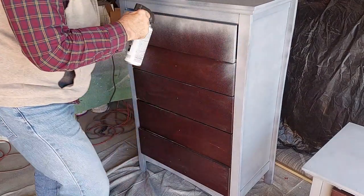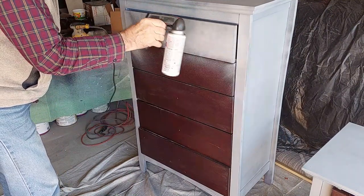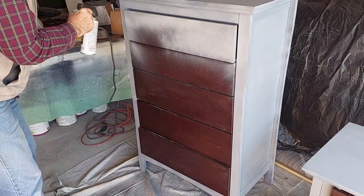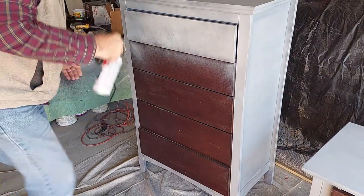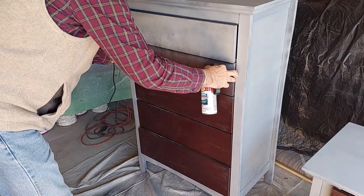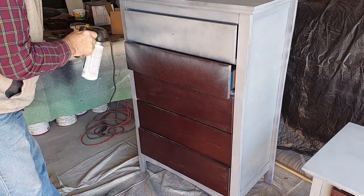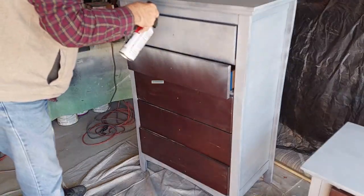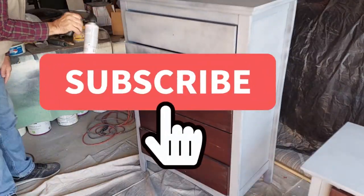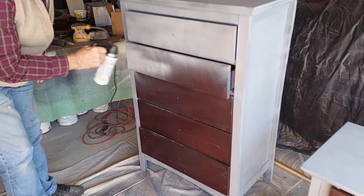If you guys are liking this video so far, it would be appreciated if you'd hit that thumbs up button. We're trying to get this out to as many people as we can — new viewers, people who haven't even discovered us yet. The more likes we get, the more YouTube will share it. So hit that subscribe button too, and you'll get notified of all our future videos.